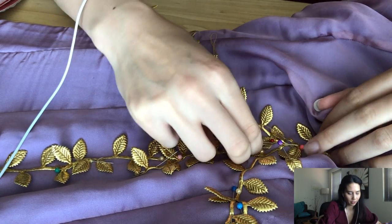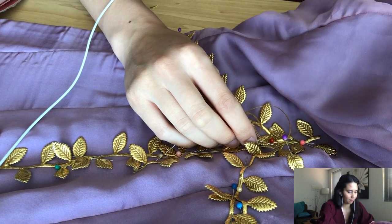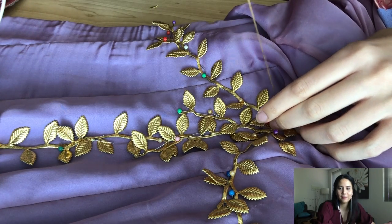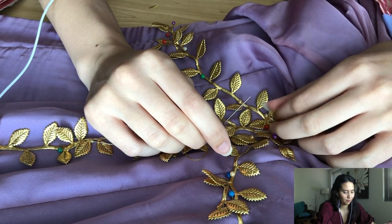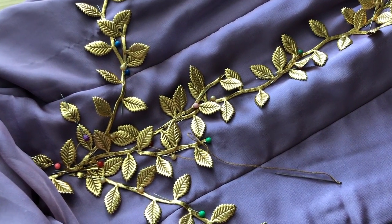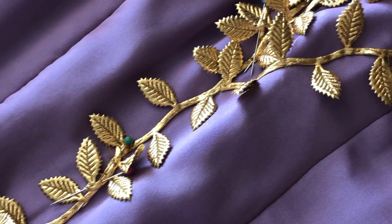That's it for this video. You can follow me on Instagram — I'll link that in the description below if you want to see photos, videos, and progress. I usually post costume progress on my stories. I will catch you in the next video. Happy sewing, bye!